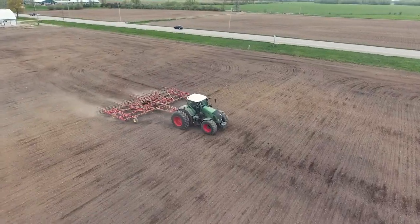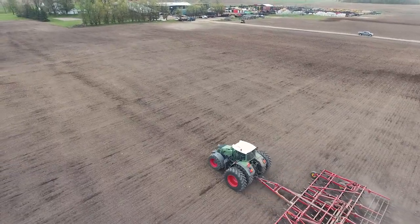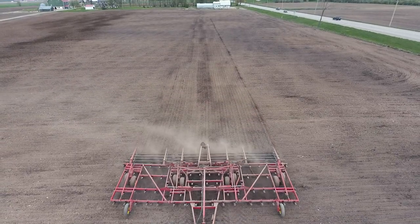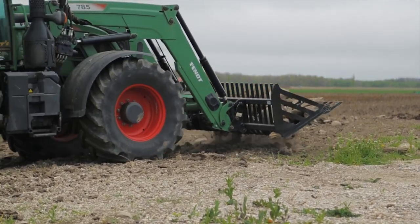The HLA stone fork will not only revive your fields for maximizing yields, but protect your equipment from hazardous rocks that can cause thousands in repairs and maintenance. Let your operation turn over a new stone with the HLA stone fork.